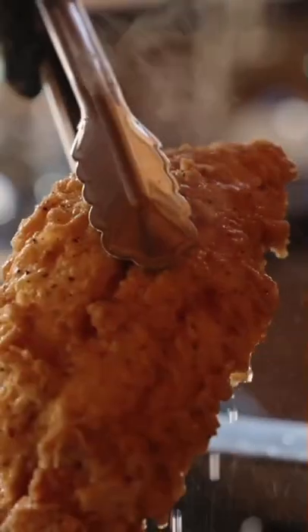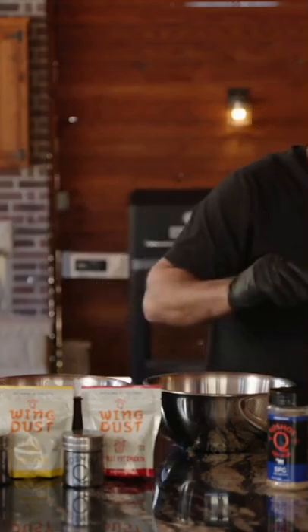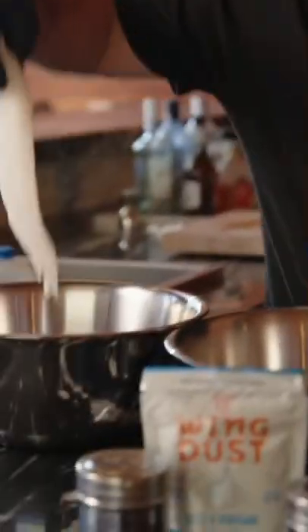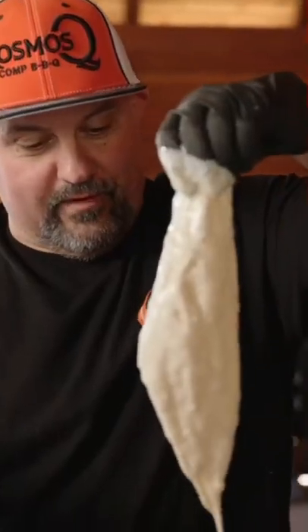On today's video, we're making catfish. And we're not only making the best catfish, we're making the crispiest catfish alive. Super easy. These are some little fat fillets right here. These are gonna be the crispiest fish fillets you've ever seen in your life.